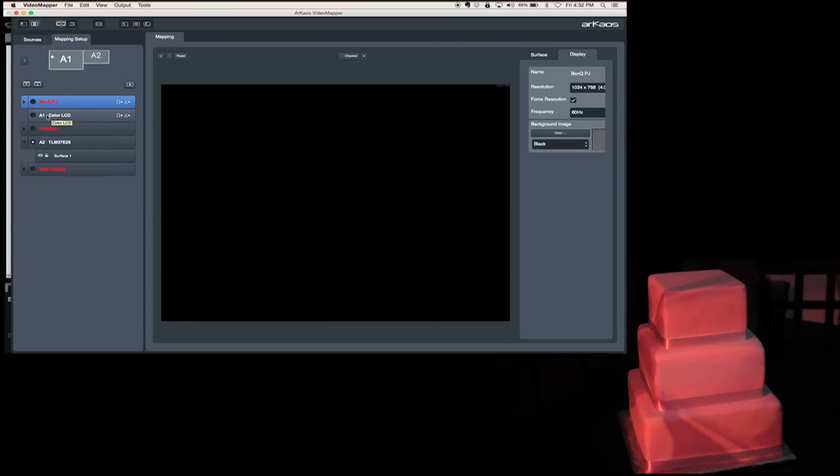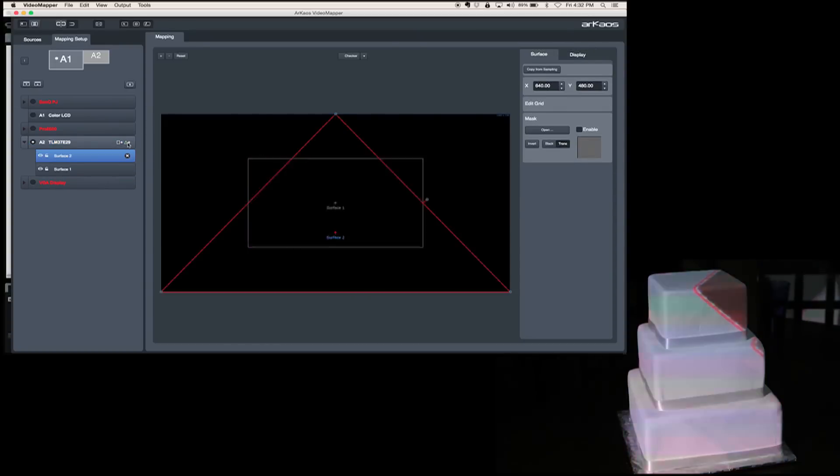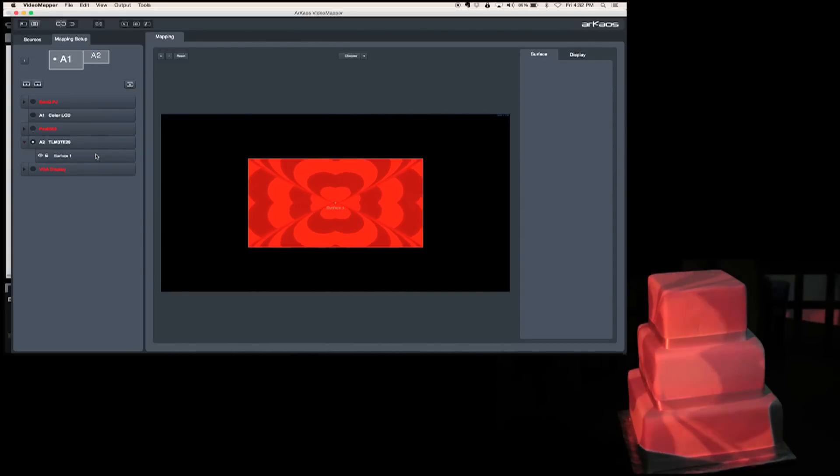Over here we have the color LCD. I'm going to have this unchecked because this little circle says which screen or area do you want the video mapping to appear on. I want it to appear on my color LCD — my laptop screen — and on my projector right here. I'm going to delete what was on there before, which is why the cake is now blank. We have two options: a square surface or a triangular surface. You don't need to worry about a triangular surface, but it's nice to know that if you do have a triangular cake, you've got something to work with. There's also masking, which is a little more advanced but makes things easier once you master it. I'm going to do this the manual way so you can really get an idea of how it works.